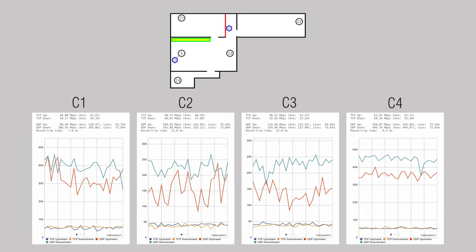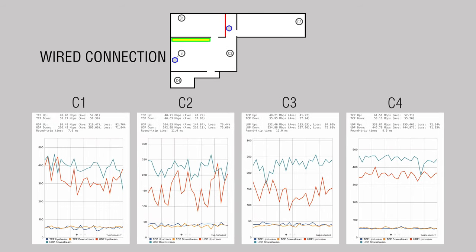Simultaneously, you can connect up to 100 devices. The system traditionally includes two modes: a router mode and an access point mode, in case you haven't decided where to put your old router.